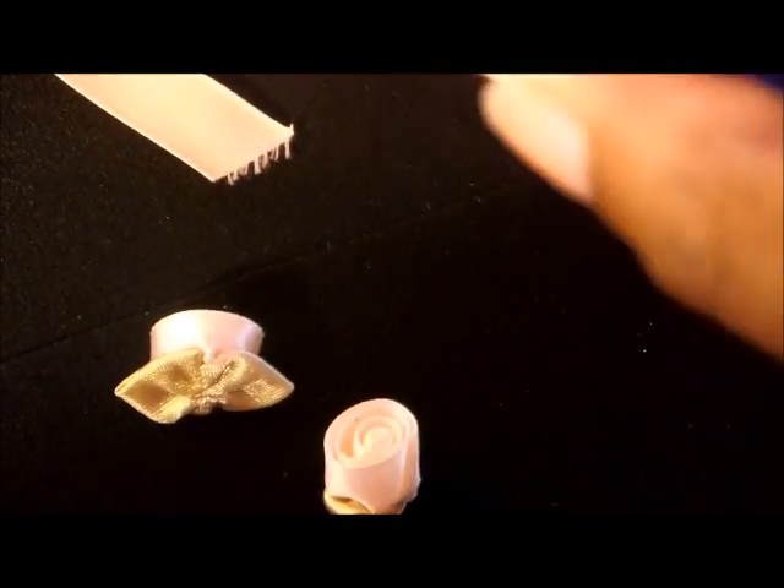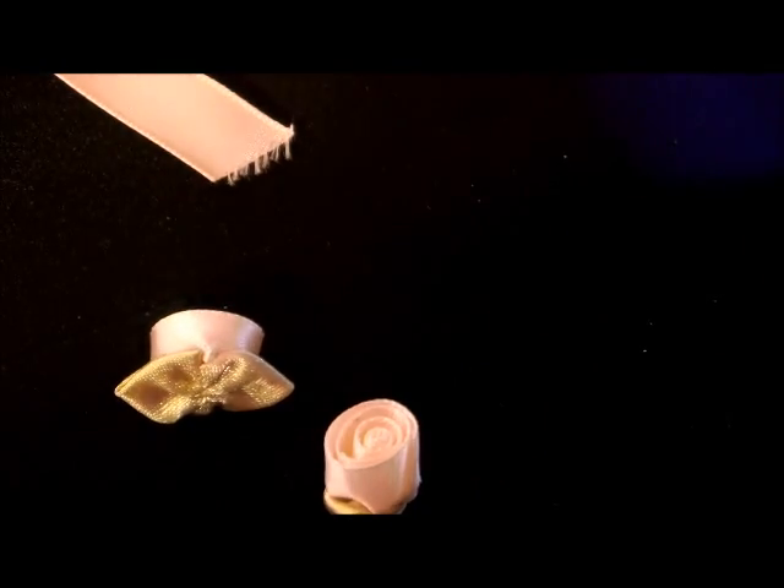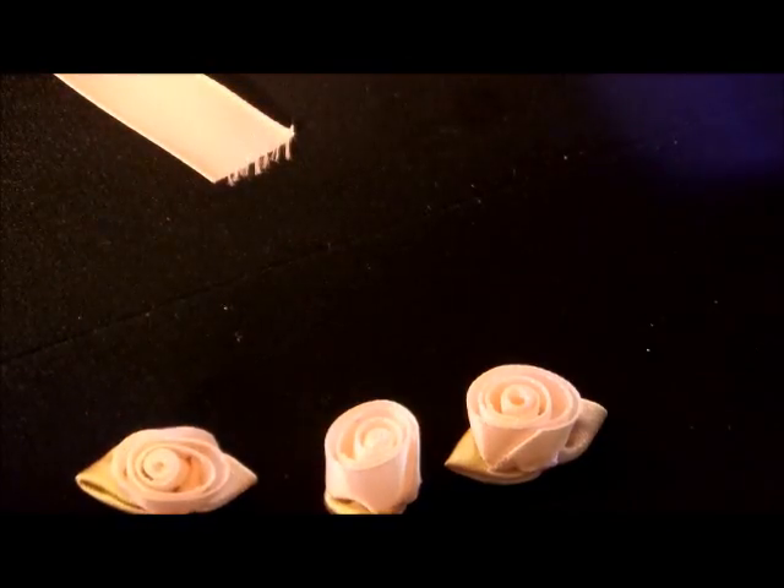We are going to be using these little rose petal appliqués as well, and it is a peachy color too, and it has like a faint green to brown leaf on it. So I will be using about three of those.